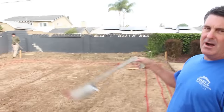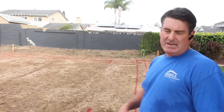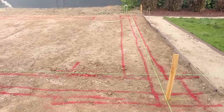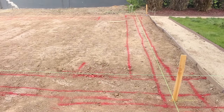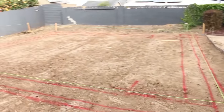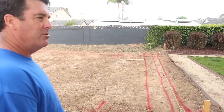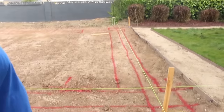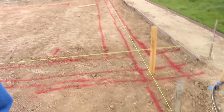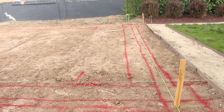We've got all of our square lines. You can see here we put this up at 24 foot and then squared the corners with the 6-8-10 method, and we also measured diagonally from one corner to the other to verify everything was square. These stakes are offset about five feet from the corners so we can leave them there and run the equipment in to start excavating.